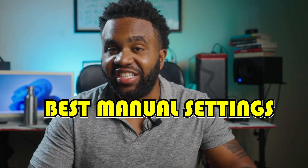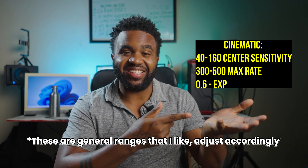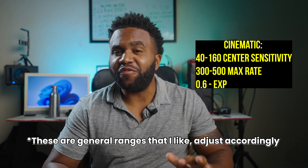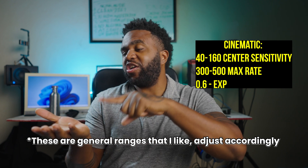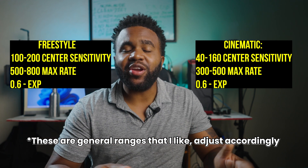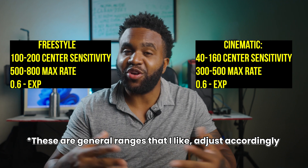You clicked on this video because you want to know the best manual settings for your DJI Avata. Let me go ahead and put them right here. If you're going for a more cinematic style, I'm going to recommend these settings. And if you're going for more of a freestyle, doing your backflips and rolls, then I'll recommend these settings. If you're wondering why I use these particular settings and how to set custom settings of your own, watch this video all the way to the end.